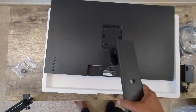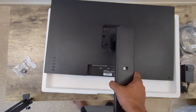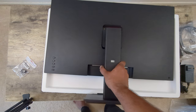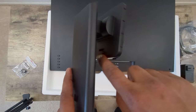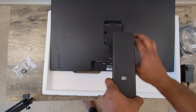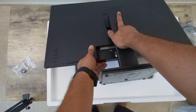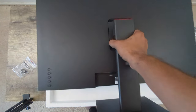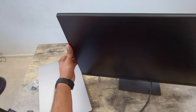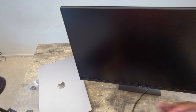You can see the VESA screw holes on the back if you want to use a monitor arm. The included stand is a clip-on style, similar to Dell's approach. There's a release switch that makes the clips go up and down — you just hold the top, position the monitor head, and release it. It locks in strong. The monitor can be tilted forward and backward, but it cannot be rotated or height-adjusted on this stand.